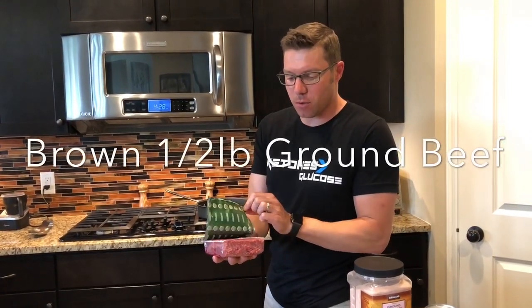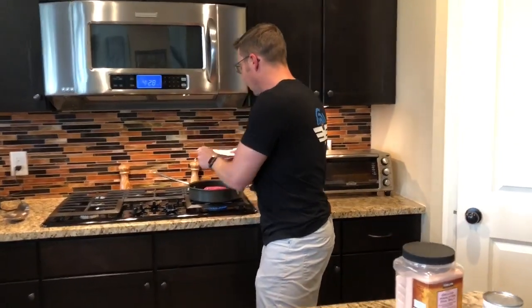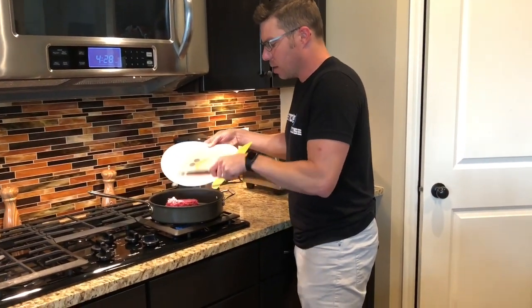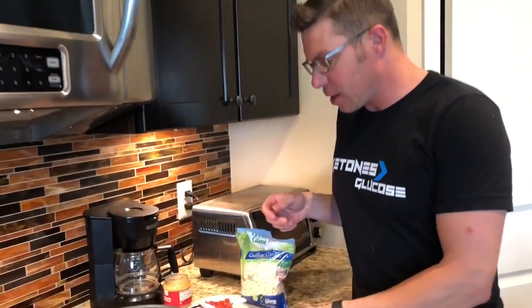Now what we're going to do is brown a half pound of our ground beef. We're basically halving it — you can do a whole pound, but with the amount the girls eat, there's not that much going on. We had some red onion in the fridge, so we're going to use some red onion. You can use any onion you want, or if you have no onion, just use onion powder.